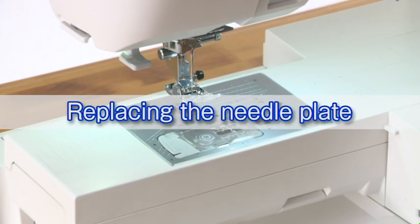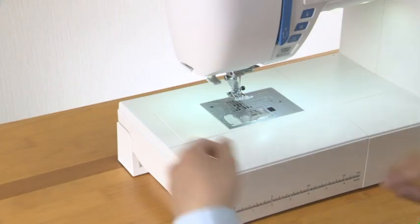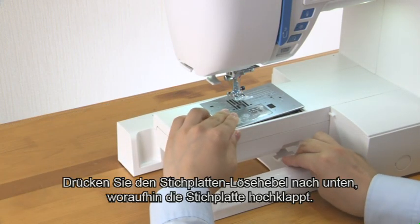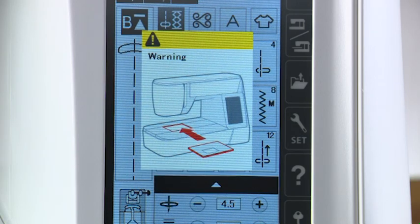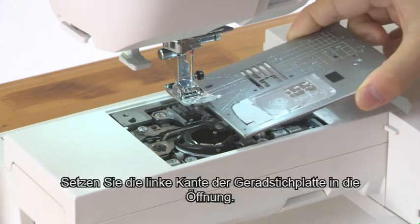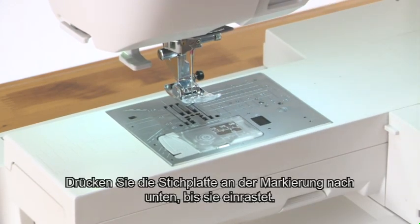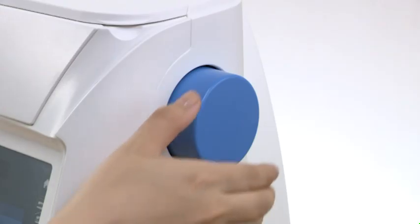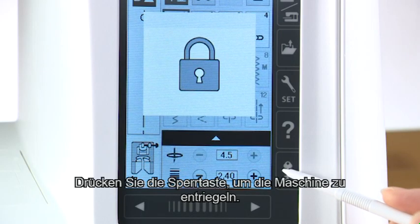Replacing the needle plate. Press the lockout key, then press the presser foot lifter button to raise the presser foot. Slide the extension table to the left to remove it. Push down the needle plate release lever and the needle plate will pop up. A warning message will appear to remind you that the needle plate is not secured. Remove the needle plate by lifting it to the right. Insert the left edge of the straight stitch needle plate into the opening and push down on the mark of the needle plate until it is locked in place. Check to make sure the confirmation message appears and press the X key. Turn the hand wheel slowly and check that the needle does not hit the needle plate. Press the lockout key to unlock the machine.